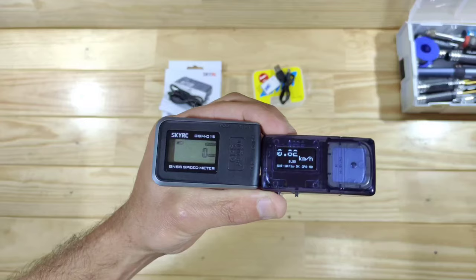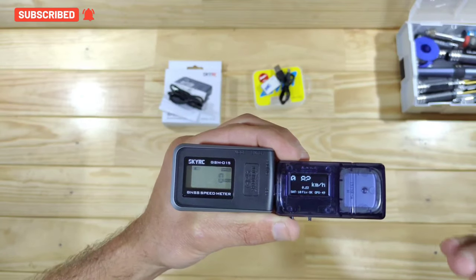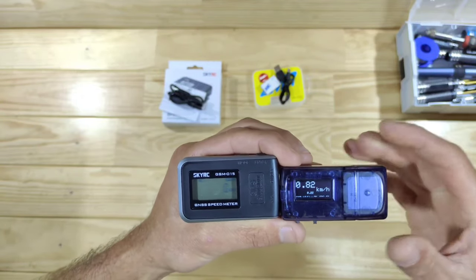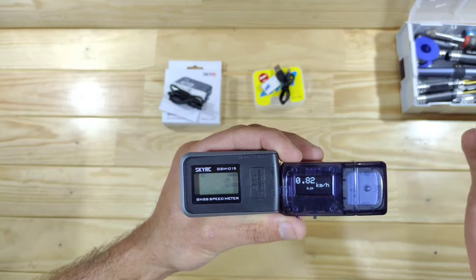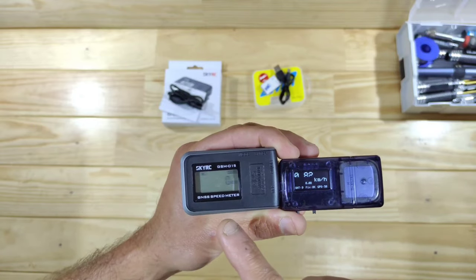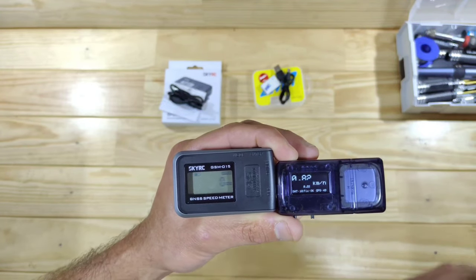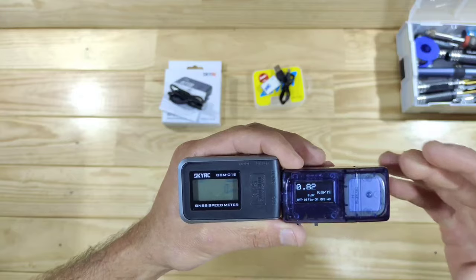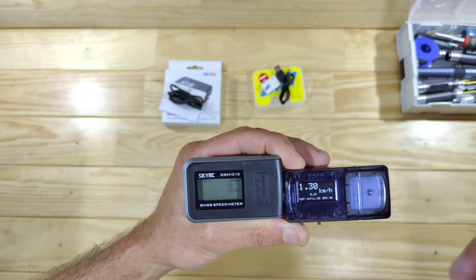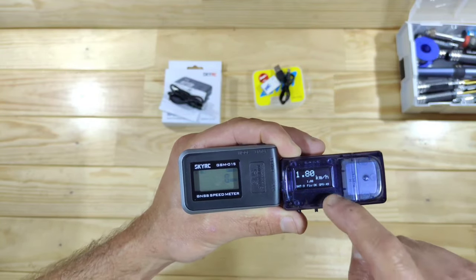I'm all done testing and it was very interesting to see. I walked with them, took them on the bicycle, put them on the RC car, and put them in the real car. Comparison-wise, the cheaper one jumped around a little bit with the actual speed, which was a bit strange. When standing still, the cheaper one sometimes gave a false reading while the pricier one was solidly on zero. So the pricier one has a more solid reading. Display-wise, the pricier one is the clear winner — I can see everything clearly even in bright sunlight, while the cheaper one faded a little.